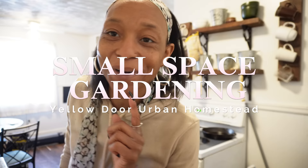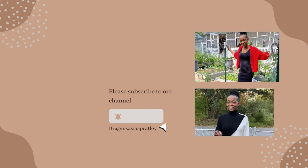Good morning, welcome to Yellow Door Urban Homestead. I am Asia and I'm an urban gardener growing in a small space out in my backyard. And this morning, we are about to cook some breakfast, first of all.